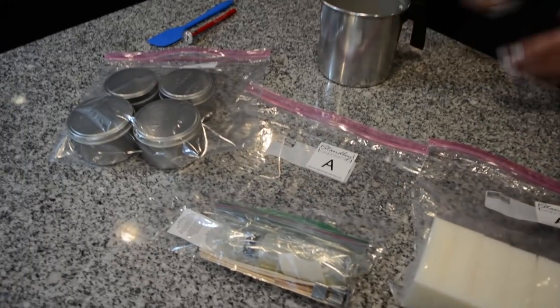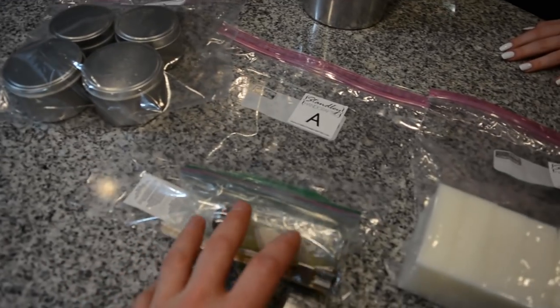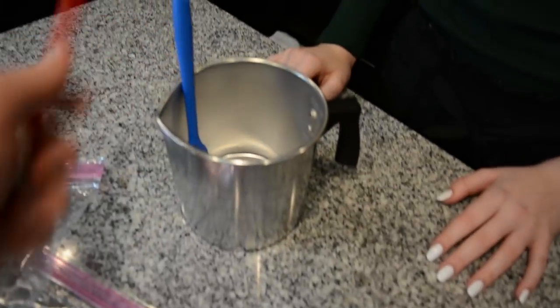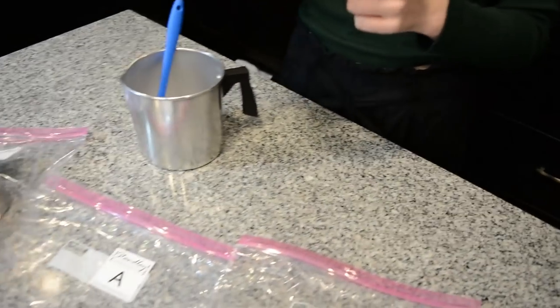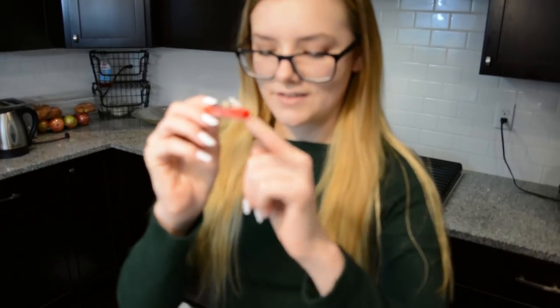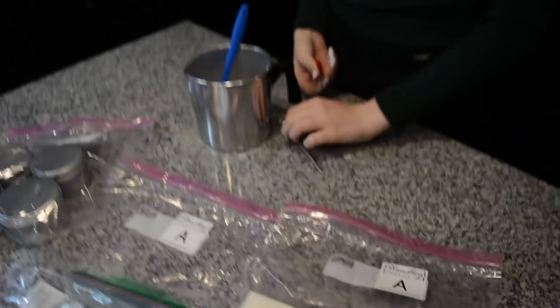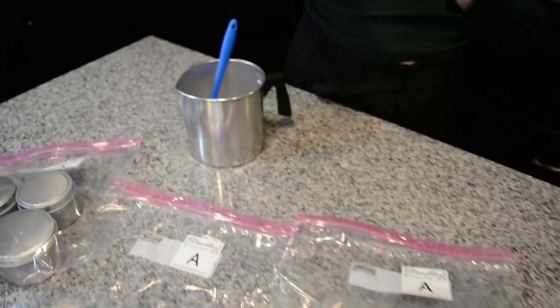So my little assistant here is going to go ahead and we've got the A packages out. It includes the wax, the tins, the fragrance oil, the stickers, the wicks and everything else. And of course you've also got your utensils — this one will be used to stir the wax — and then the thermometer. The casing for the thermometer can also be used to put the wicks through and stabilize those. So you hold one side and then you just drop it in there. We'll show you that here in a second.